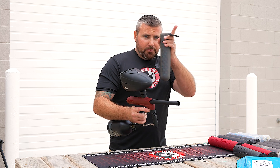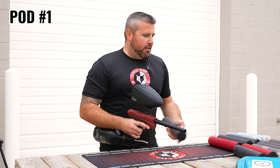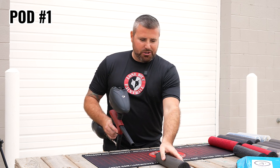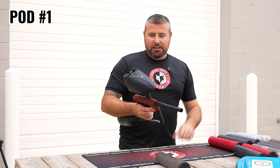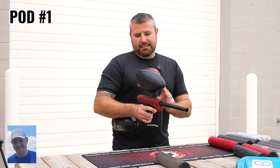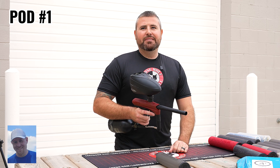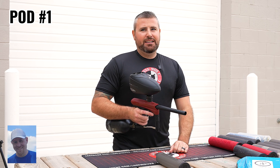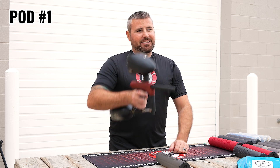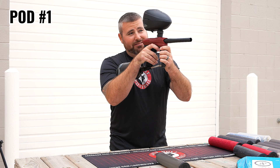Pod number one going in. Mark, what is your guess on how many pods this will shoot? Stock out of the box, literally. This is mechanical, it's not electronic, so I'm going to hope for eight. I think eight's a fair number that it should be able to reach, but we'll see. Yeah, let's go. Can your finger hold up? I don't know, we'll find out.